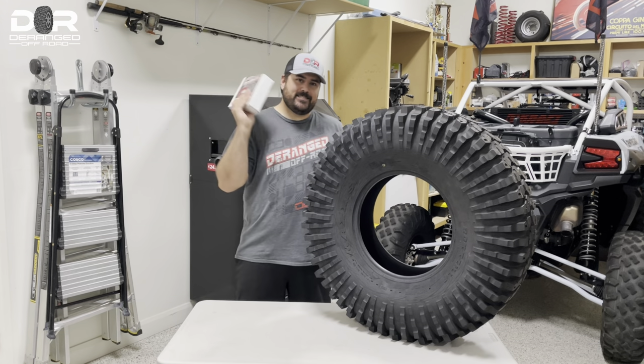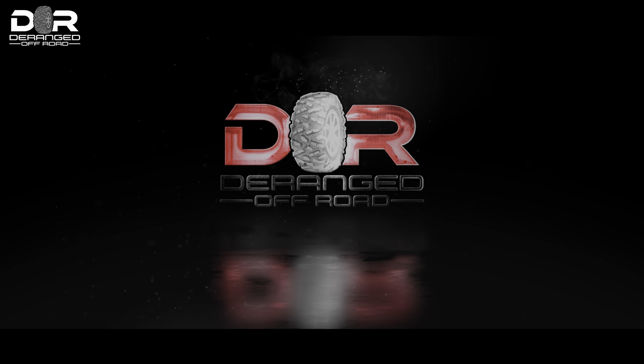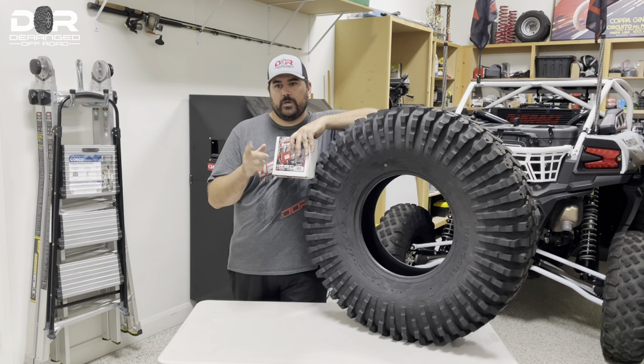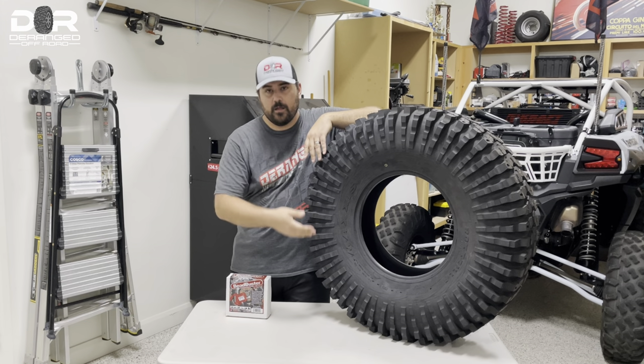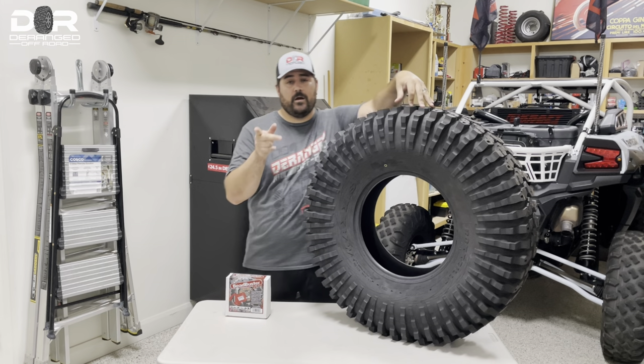Tonight we are going to be talking about the B-Buster. The reason why we bought one is because we switch out tires multiple times on our machines. For example, we got the new Rock Zillas here — 35-inch tires going on the Pro XP.